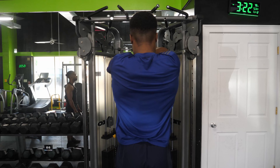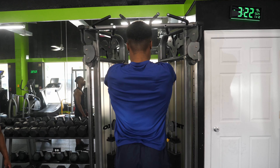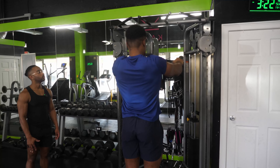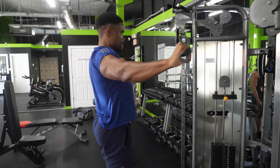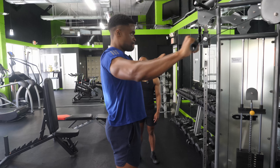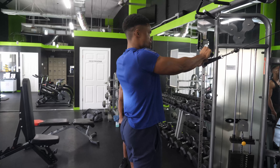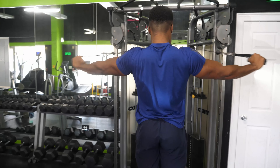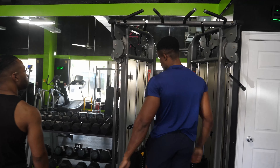Set number two — rear delt fly. Six, seven, ten — twelve, squeezing those shoulder blades. We're fatiguing — thirteen, fourteen, one more, last one — got there. Good stuff.